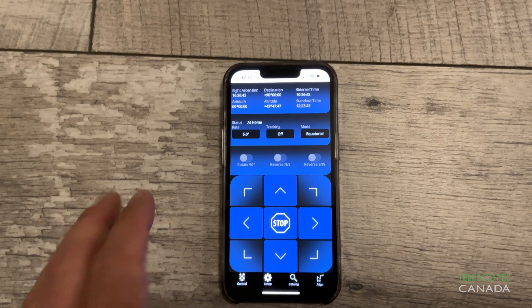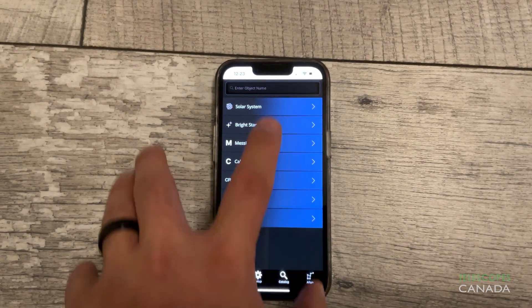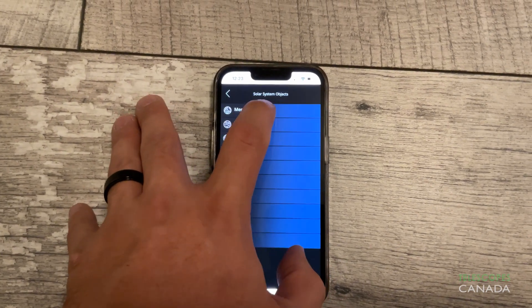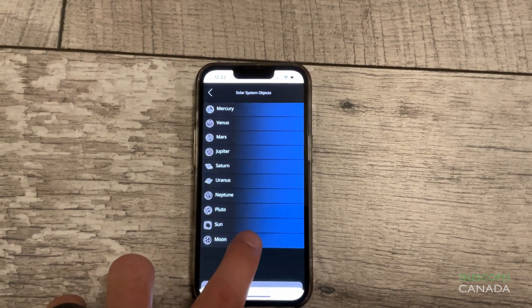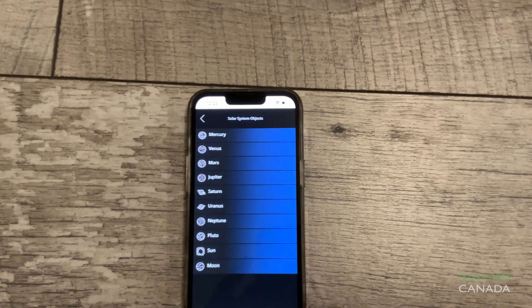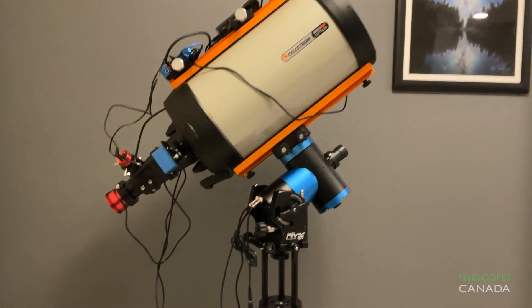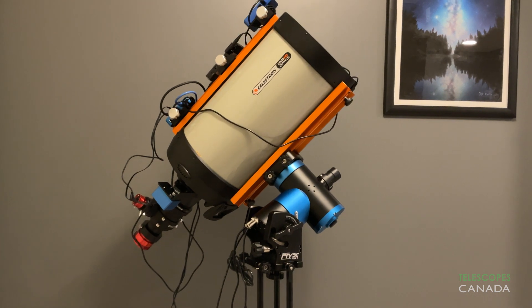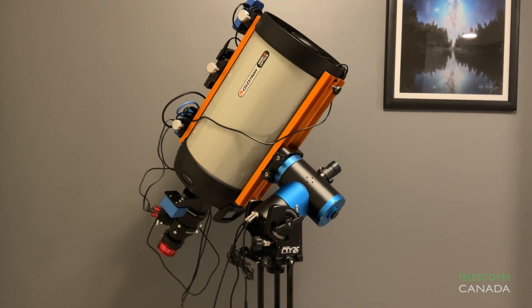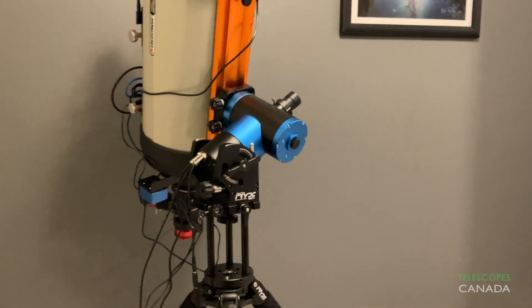The mobile Unity app used to directly control the mount via Wi-Fi does a good enough job. It is very responsive to your inputs and provides a lot of functionality for a mobile app, even providing a built-in object database for selecting and slewing to different targets. The weak point here is connectivity range — you need to be right beside the mount for it to stay connected. If you wander too far away, it will disconnect, and most times you will need to go through the reconnection process. However, it is designed to be used at the mount, which it does very well.